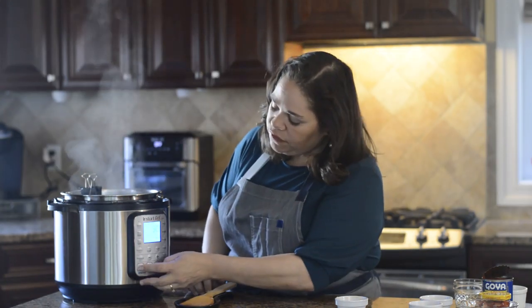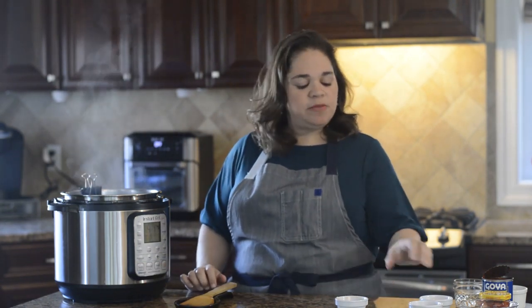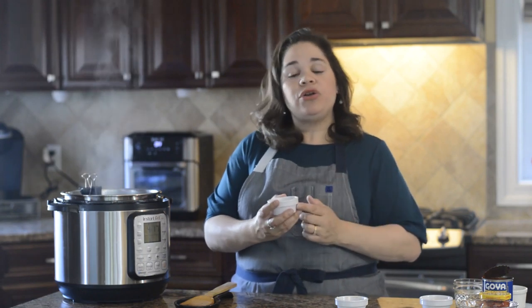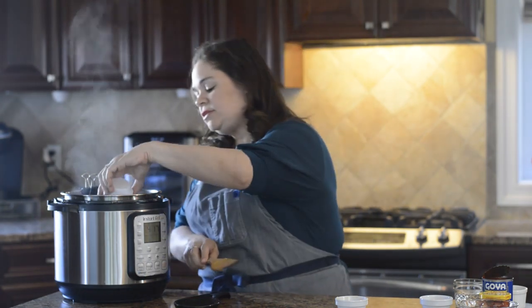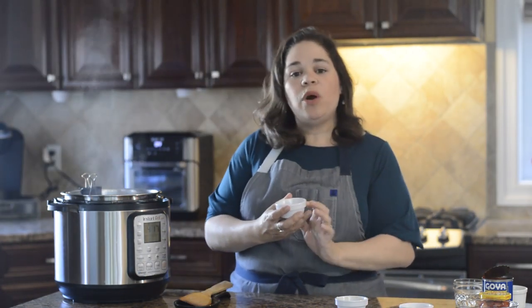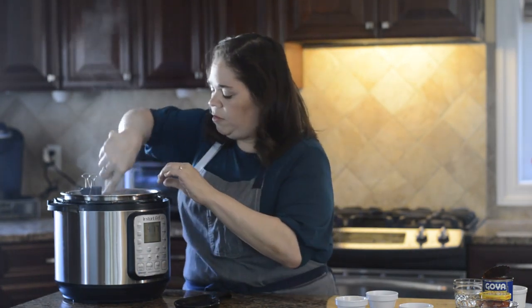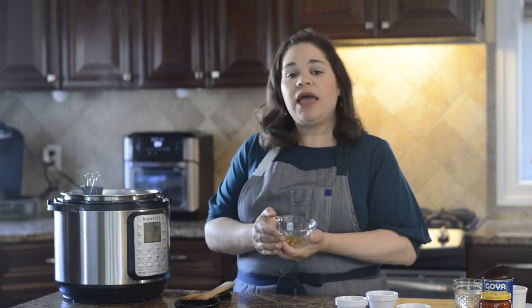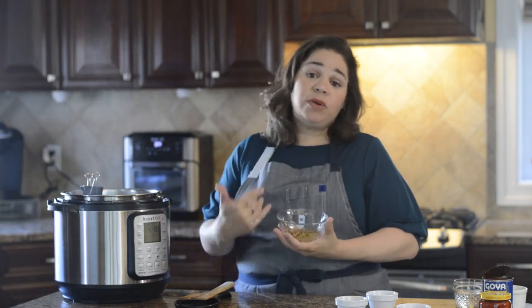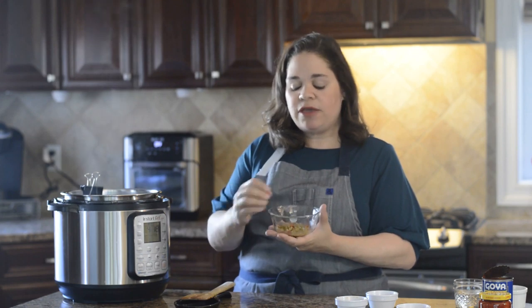Now I'm going to turn off the Instant Pot and add the rest of my ingredients. I'm going to add a quarter teaspoon of cumin — if you like cumin, you can add a little bit more or a little bit less. I'm also going to add one teaspoon of powdered garlic and mix that in. Now I'm going to add an eighth of a cup of chopped olives. If you don't like olives, you can leave it out. When they're chopped up like this, you don't taste it as much, and it just adds a little bit of flavor.